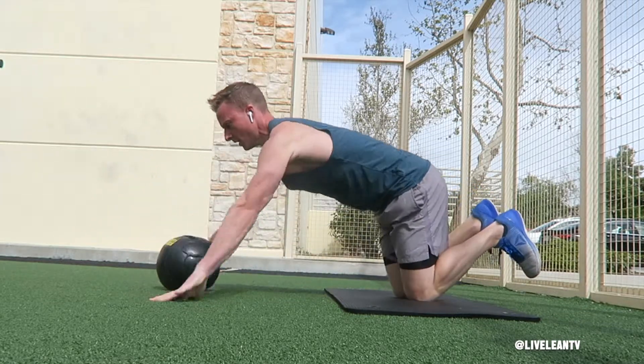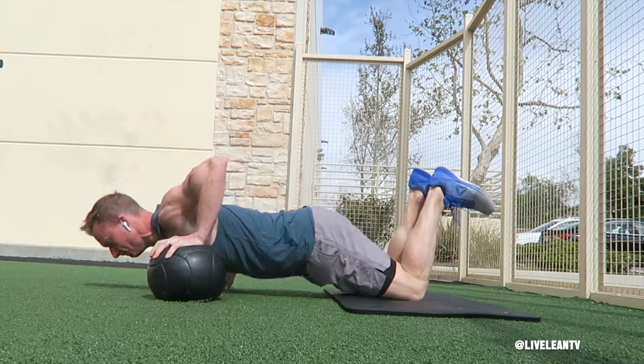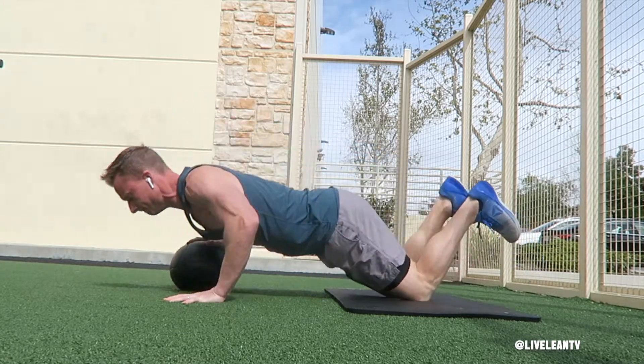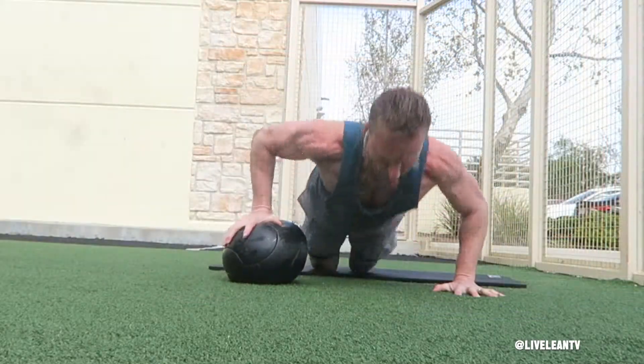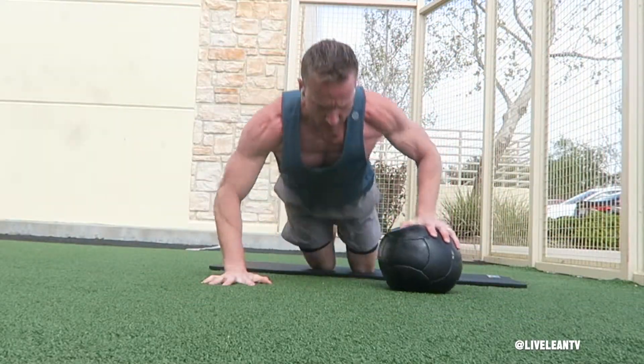Bend your elbows to lower your chest towards the floor, then push your hands through the medicine ball and the ground to press your body back up with arms extended. Quickly roll the medicine ball to your opposite hand and lower that hand back to the floor.